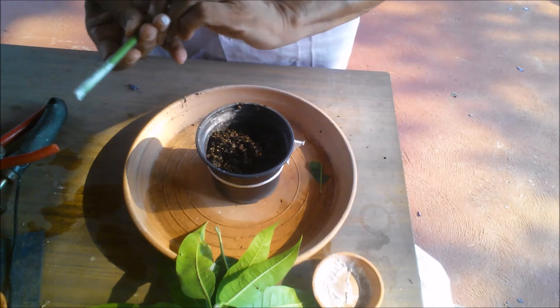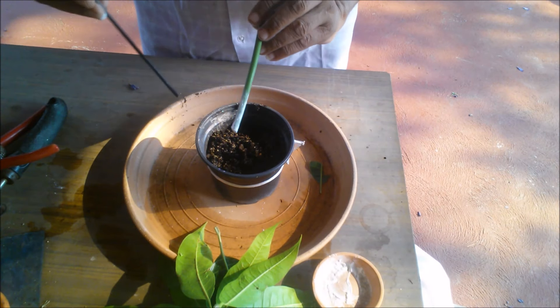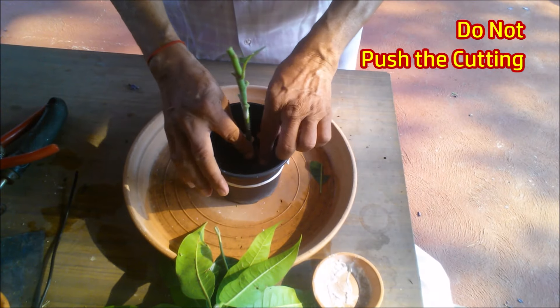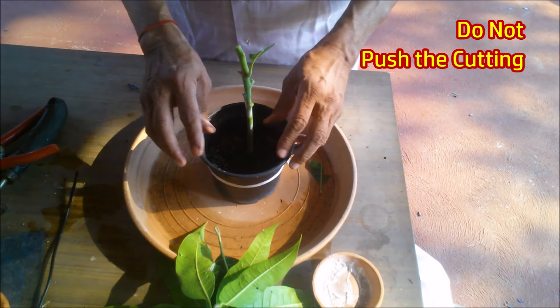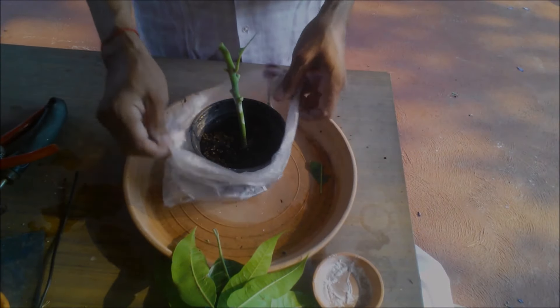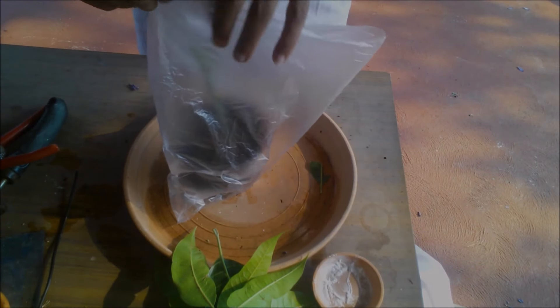Make a hole in the sand and insert the cutting about three inches deep, then press the sand around it. Do not push the cutting inside. You can plant more cuttings in the same pot. Do not water again.